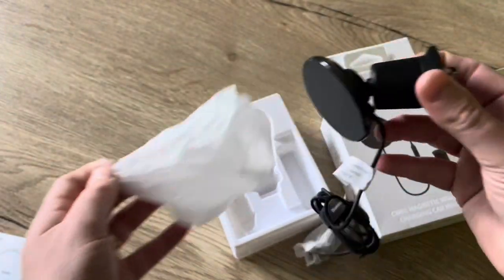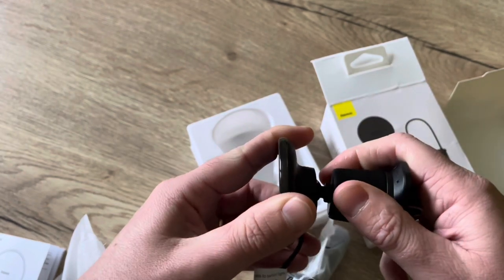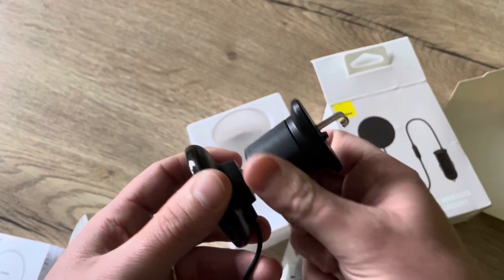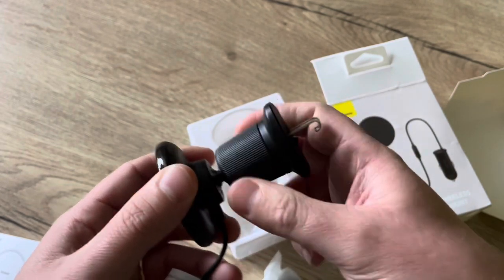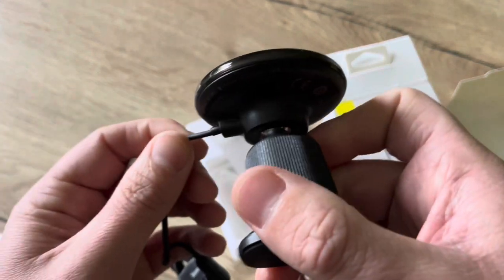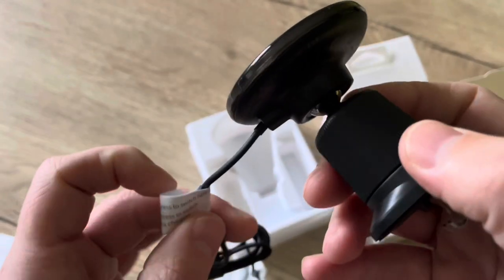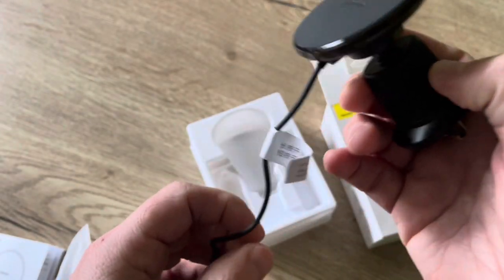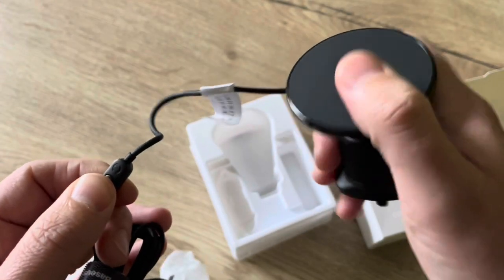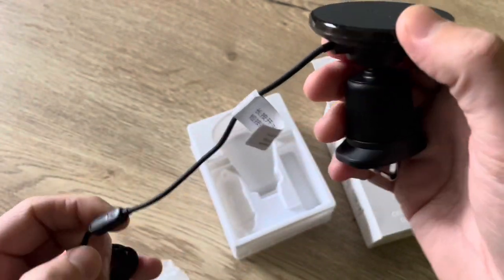And here we have the charger itself. I took the model with the hooks — this way it grabs on really tight to your air vent. The cable is fixed so there's no way to detach it. You also have an on/off button to control whether your phone should charge or not.